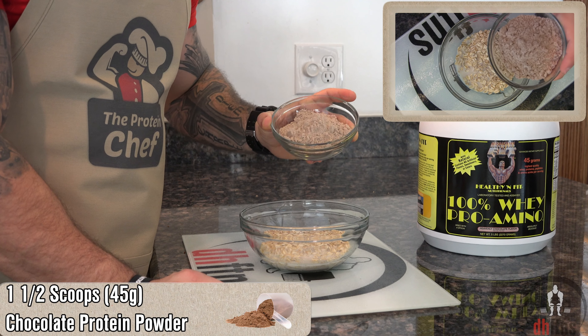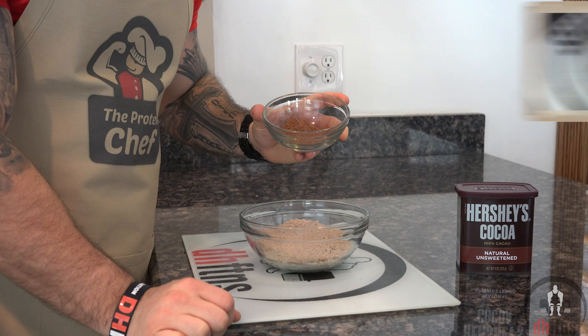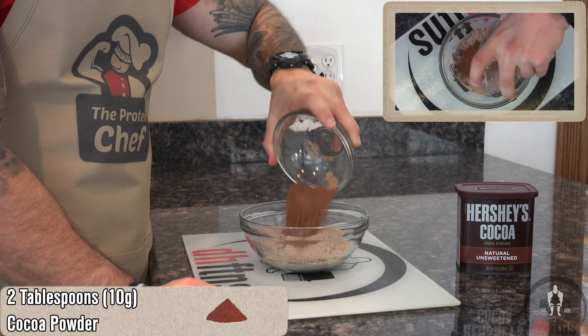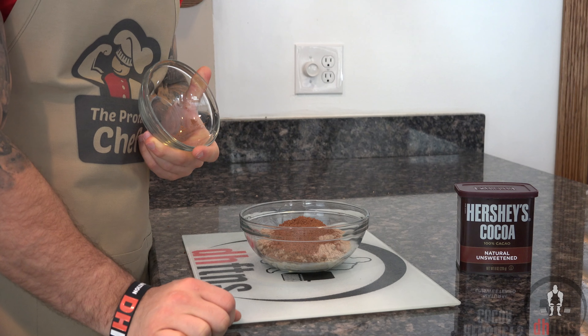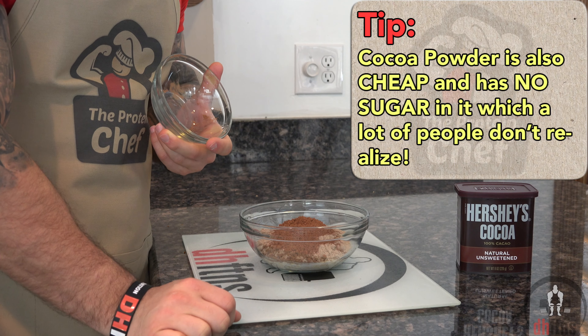One and a half scoops or 45 grams of a chocolate protein powder, two tablespoons or 10 grams of cocoa powder, which is a great way to get some extra fiber in your diet with two grams for every 10 calories.